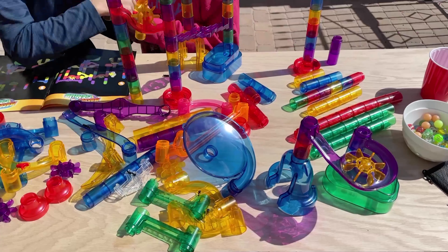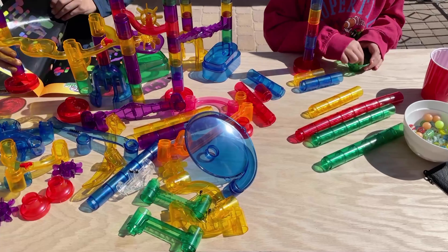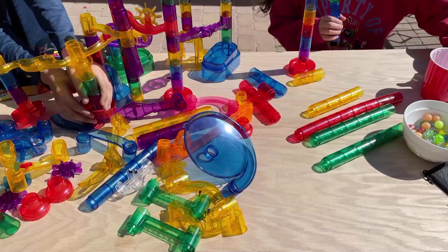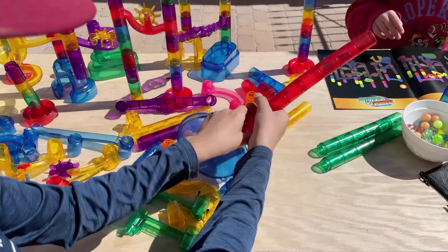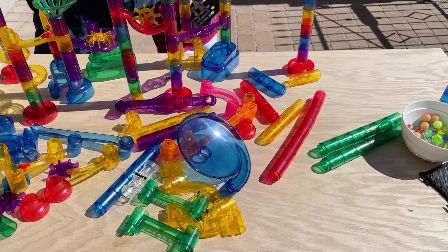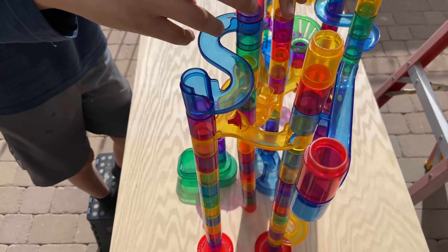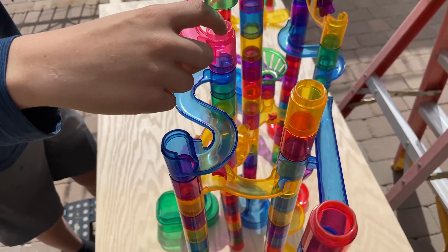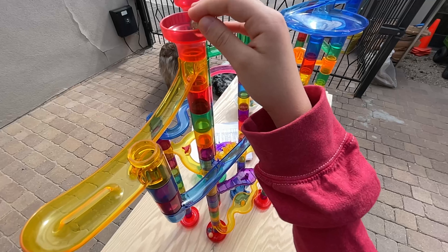Anything that promotes a child's creativity and problem solving is a good thing. Including toys like the Marble Genius into playtime increases your kids' mental capacity over time as well as their sensory development. By taking turns they learn to share. Besides, it's an activity that both parents and their kids can do together and enjoy — it takes a bit of teamwork to get it going and will test your kids' memory when they try to do it themselves the next time.